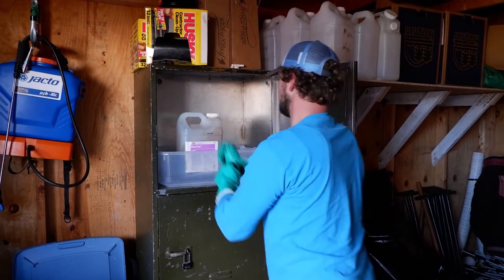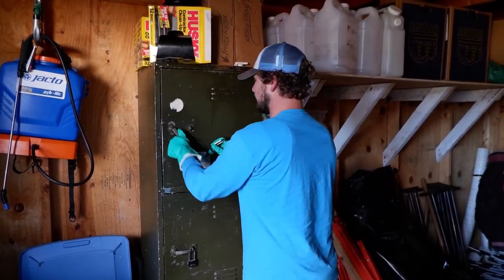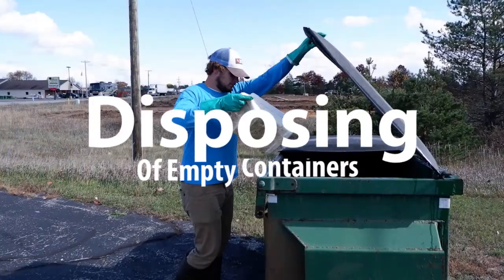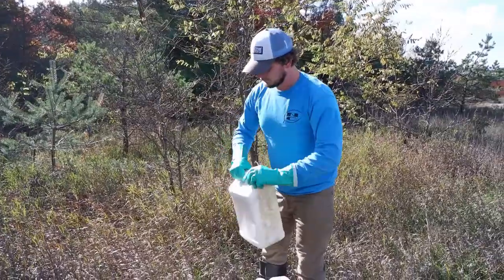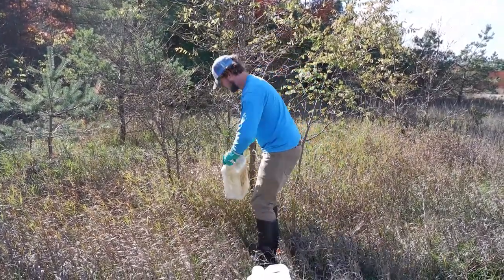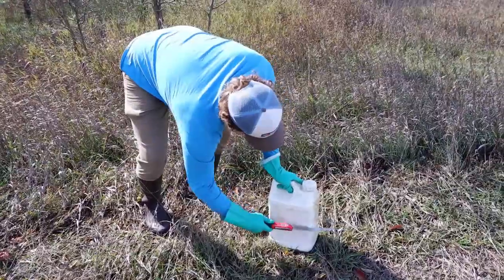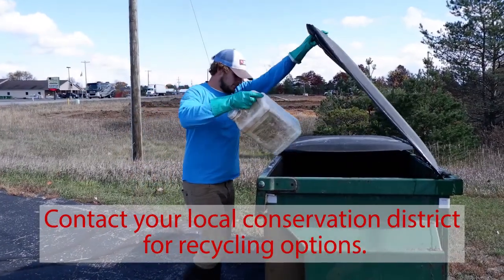Store away from food and out of the reach of children and pets. Follow the label instructions to dispose of the herbicide container. Triple rinse the container near the treatment site before puncturing. Containers cannot be placed in curbside recycling and must be thrown away. Never reuse herbicide containers.